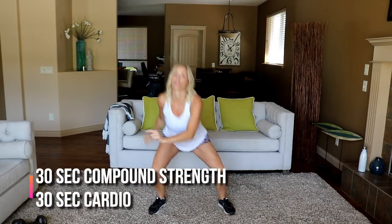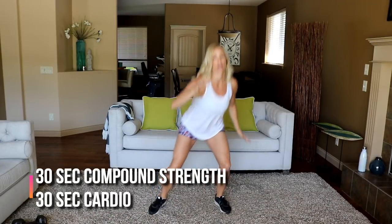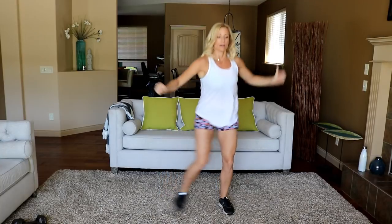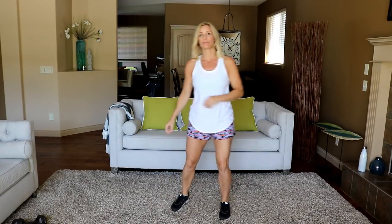So the plan for today is we're going to do 30 seconds of a strength exercise, then 30 seconds of cardio, alternating those two — so the heart rate will stay up. Shake it out, rest for a second, and let's move into some ice skaters to get a little bit faster. Get low!